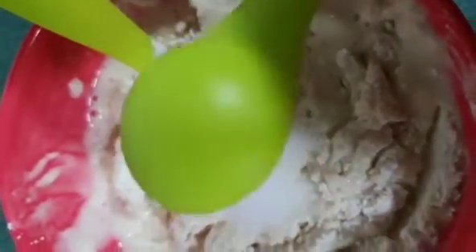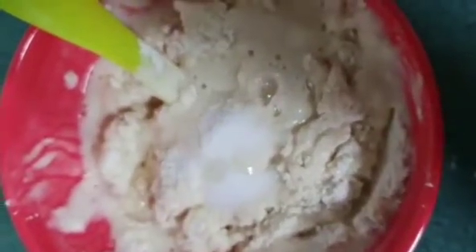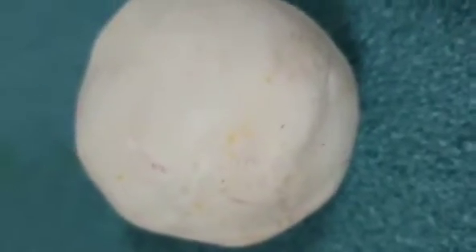Next add the water, mix this. Now add the salt, next add the oil, mix this. Now I have made the dough.